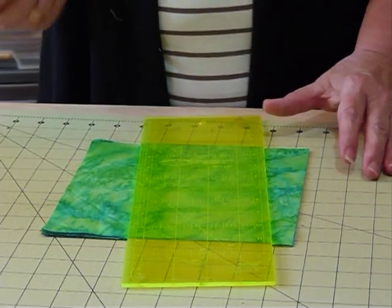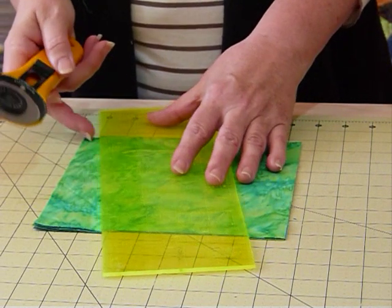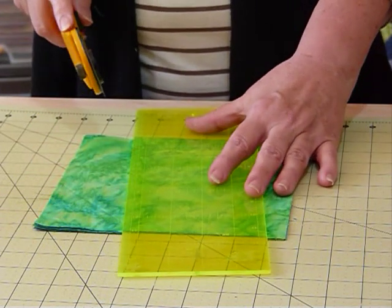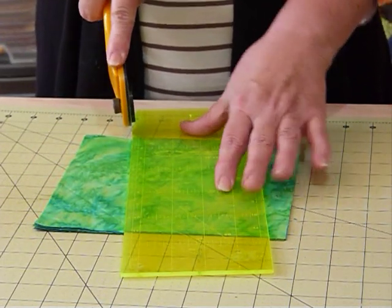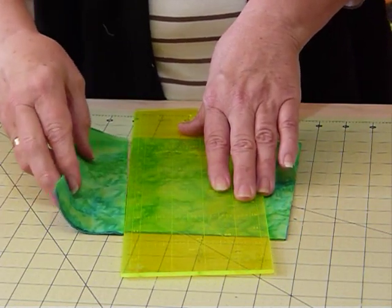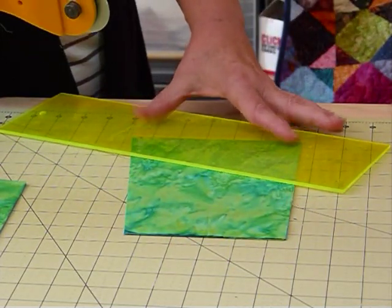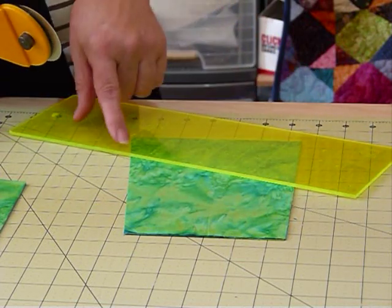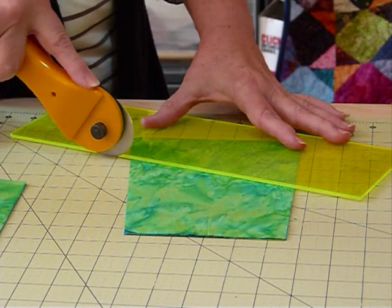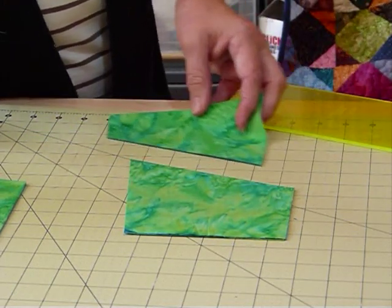Now I'm just going to randomly cut a line right across. Don't go cutting too close to corners - come in a bit and go at an angle. Don't do a straight line. It's not a particular measurement, it's just going to be a random cut right the way across through all four of those fabrics. I'm going to pull that to one side, turn myself around a little bit, and do another line cut through here. Again, don't come too close to the edge because you'll run into other problems. It's a random cut, more or less on that sort of an angle.